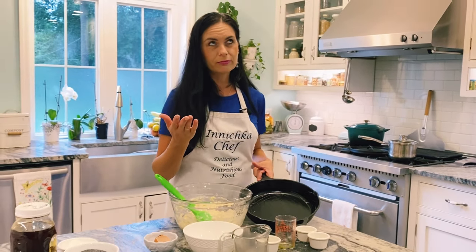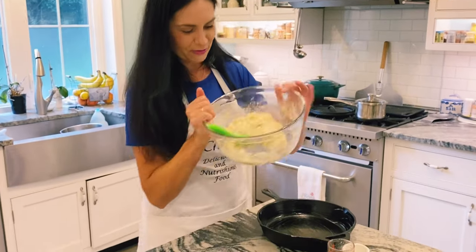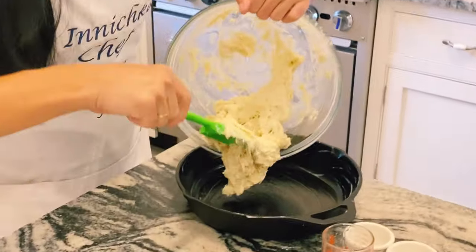I believe my grandmother used lard — whatever you have, whatever you trust, whatever you feel like. And all you need to do is just get it ready.